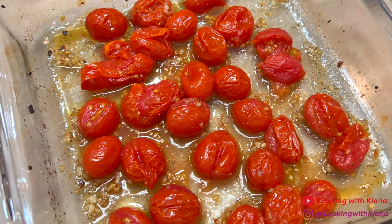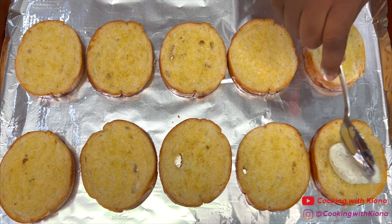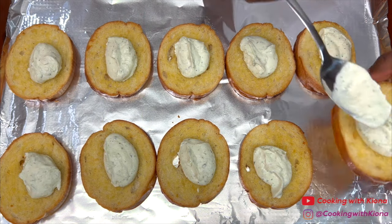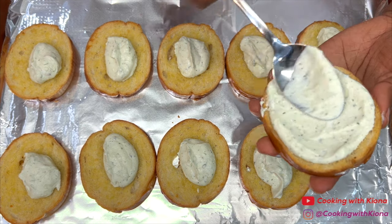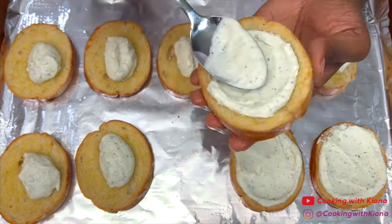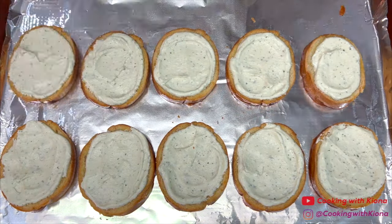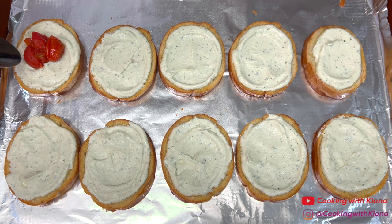Now that all the ingredients have been prepared, we can start putting everything together. First, spread 1 to 2 tablespoons of the ricotta mixture on each slice of bread. Then top each slice of bread with 2 to 3 roasted tomatoes.